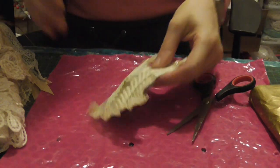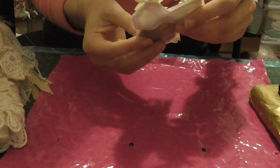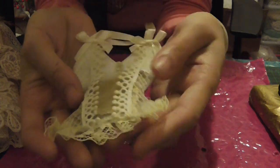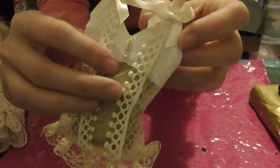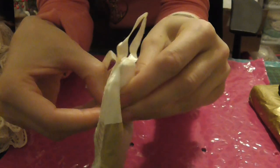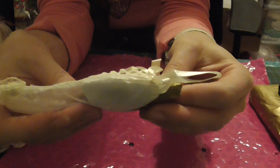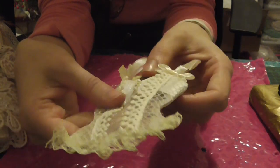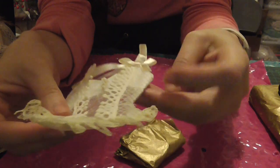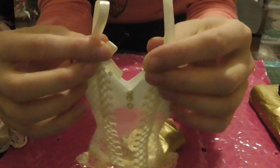Oh my god, that is beautiful! Look how clever is that — I've never ever seen anyone make something like this. Oh, it opens! How cool is that! Oh my god, how clever is that! You used a sewing machine too?